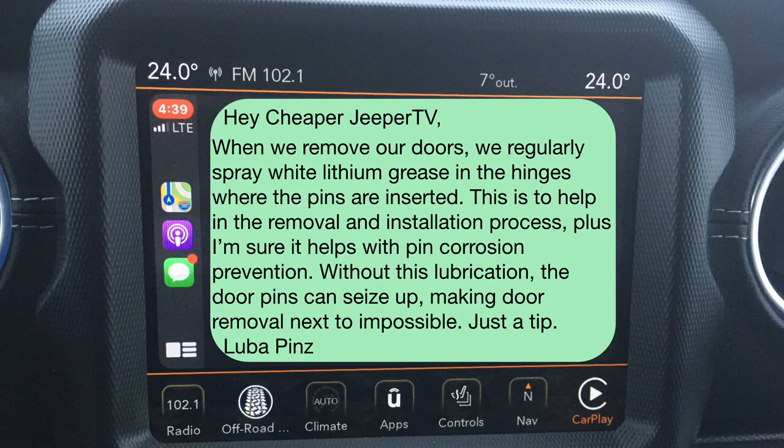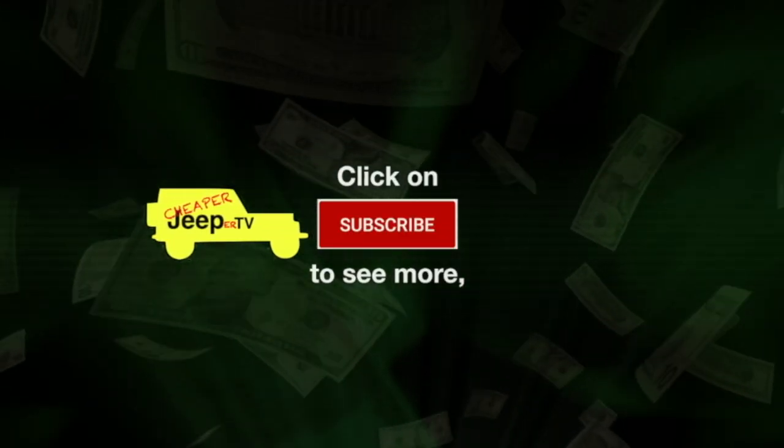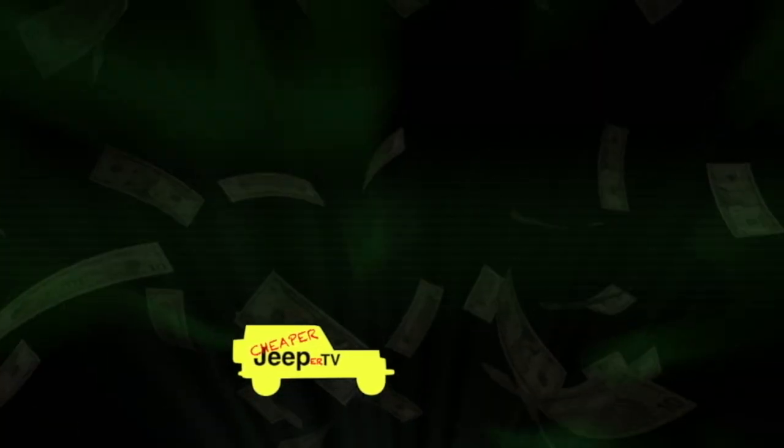Hey, Luba, what a great tip. Honestly, it sounds like one of those kinds of tips that you won't even recognize many years down the road how much it's been paying off. Thanks again. So we hope you found that idea helpful. Maybe you have a DIY idea that can help save members of our Cheaper Jeeper TV community some money. If so, why don't you reach out? Maybe we'll have your idea featured on our next episode. That's it for this week's Cheaper Jeeper TV. We hope that you enjoyed the episode. If so, please remember to subscribe, give a thumbs up, or share this video with somebody else who might enjoy it. Till next time, stay safe, be well, take care. We'll see you next time. Bye.